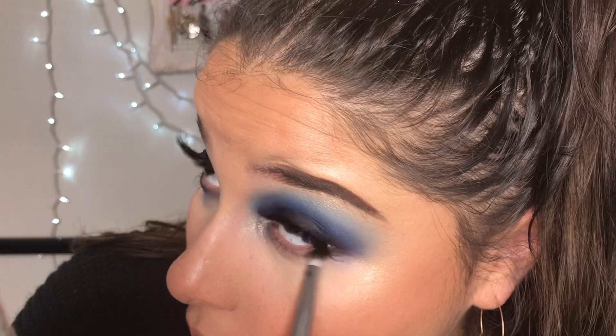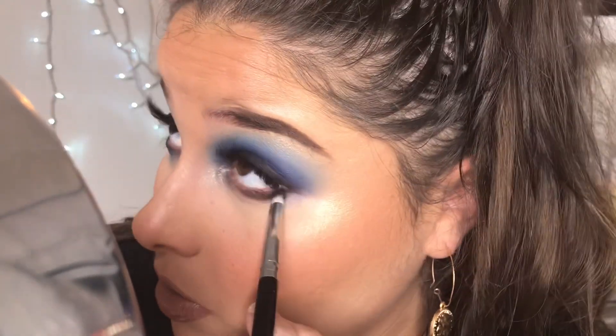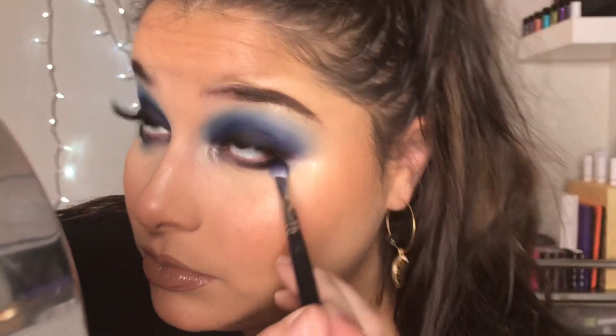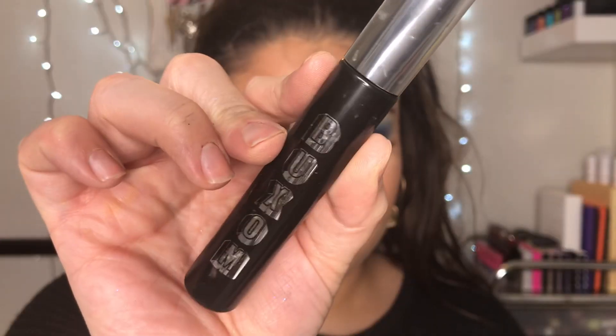Last step — we're just going to blend the lower lash line. I start with the darkest color first and then work to the lightest color, just reversing the colors you put on your eyelid onto the lower lash line. Make sure it's blended seamlessly. And then when we're all done with that, we're going to do some mascara and we're all done.